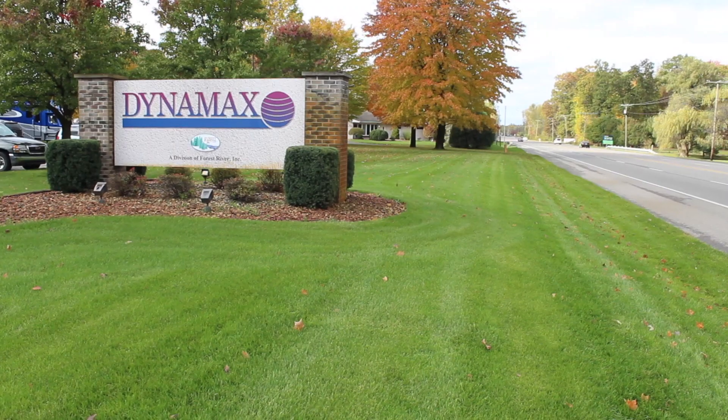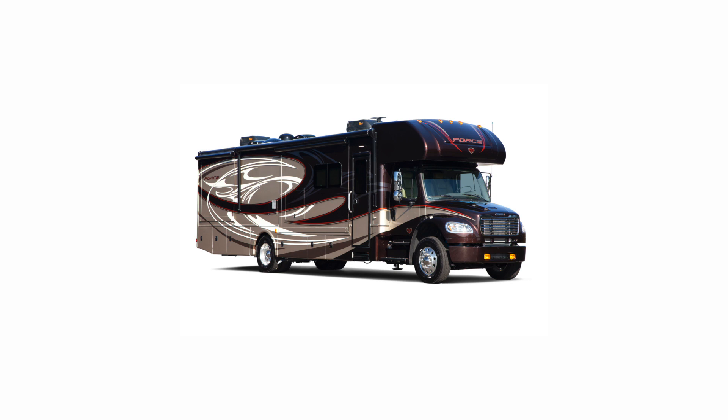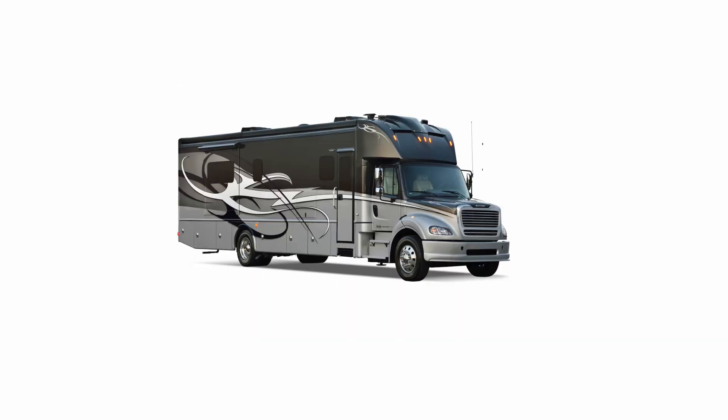Hi, this is Gareth Madison with Dynamax. Today I want to quickly show you how to set up your automatic generator start, which is available on the Isata 5, Force HD, DX3, and DynaQuest XL.